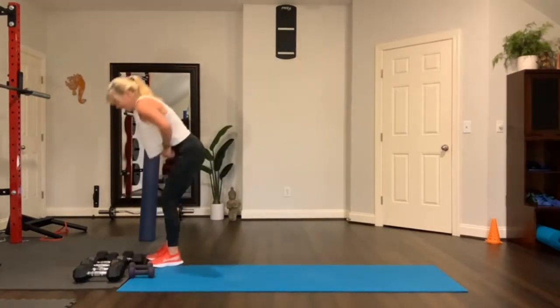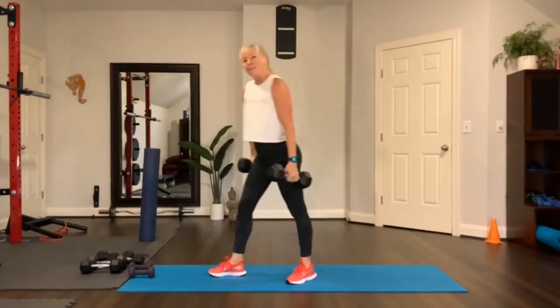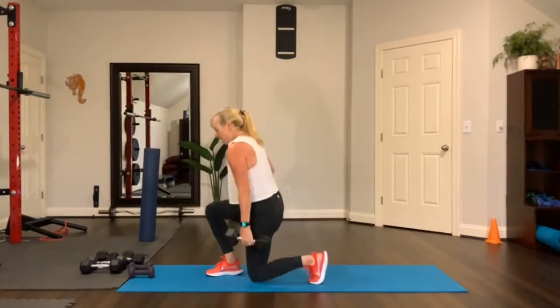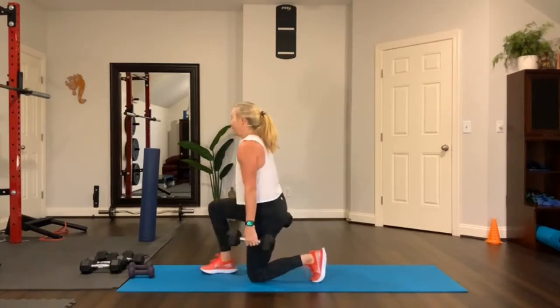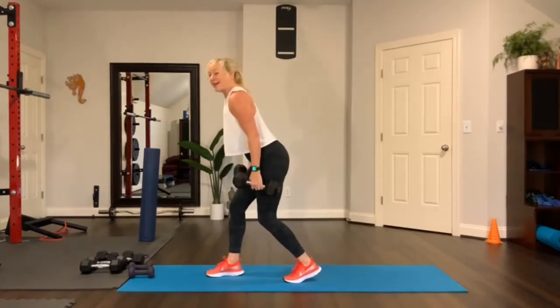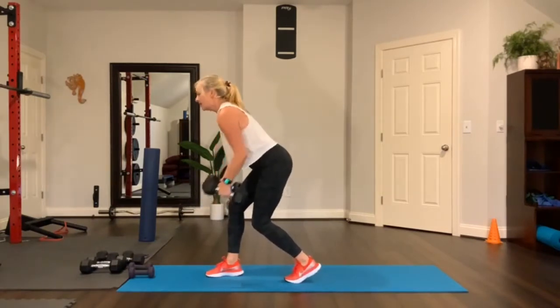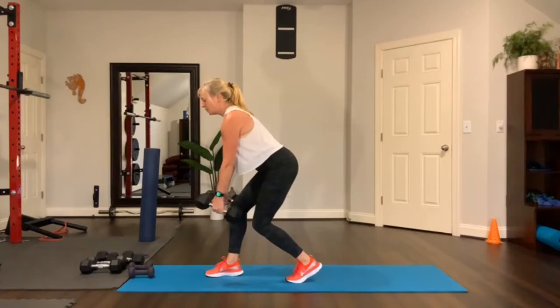Fourth move! We're getting through this pretty quickly. Medium to heavy weight. Hinge forward — double row. Lift it up, breathe, up. Next up, going to the mat: plank row. Third part we'll add a push-up.